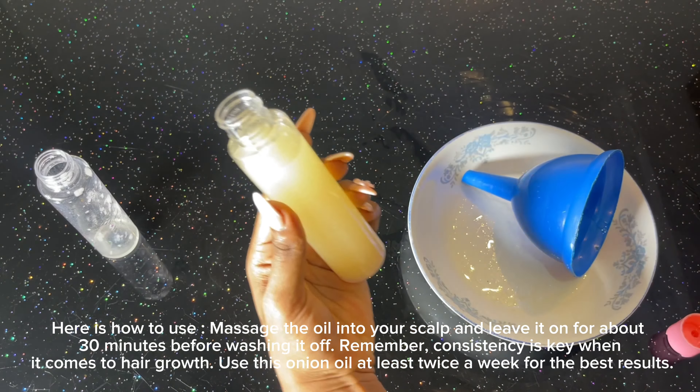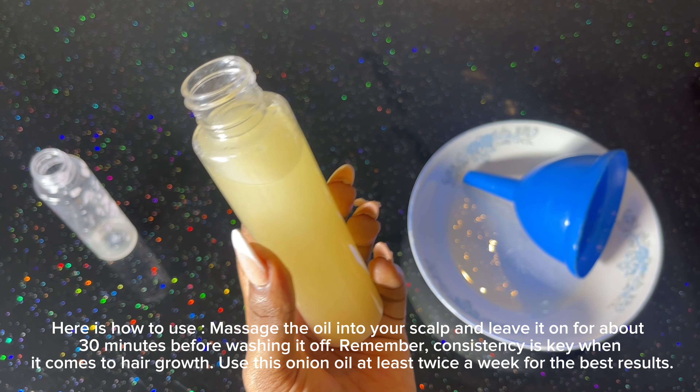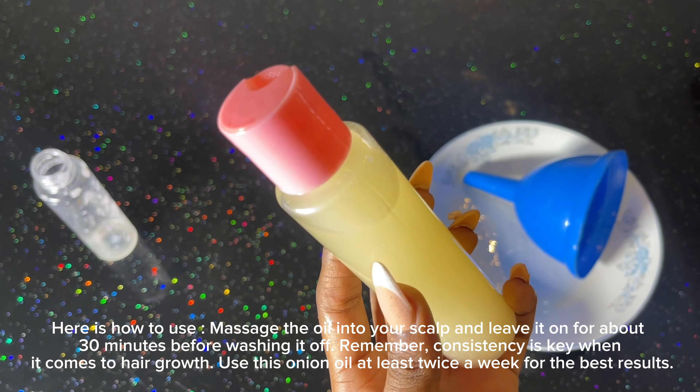Here's how to use it: massage the oil into your scalp and leave it on for about 30 minutes before washing it off. Remember, consistency is key when it comes to hair growth. Use this onion oil at least twice a week for the best results.